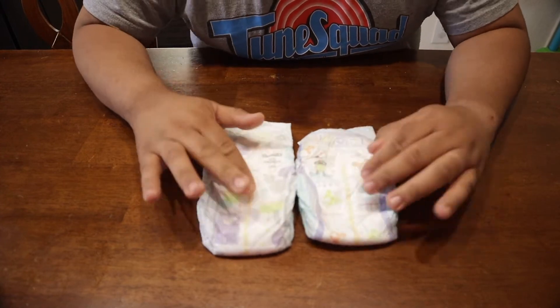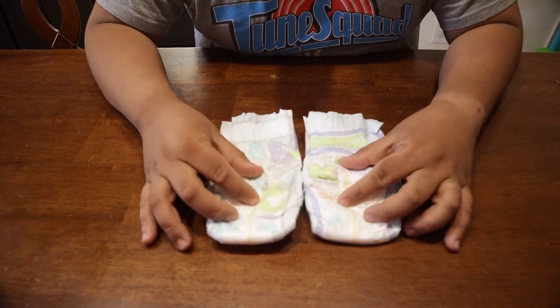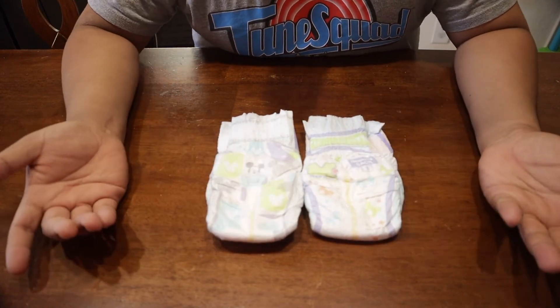Still the same price. Maybe a little bit longer, but maybe not. On the backside, it still looks the same.